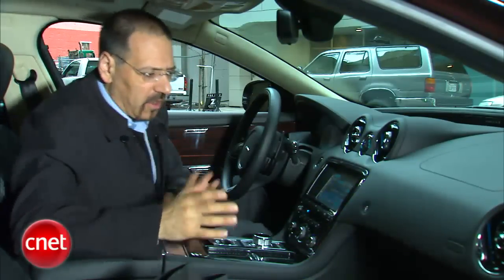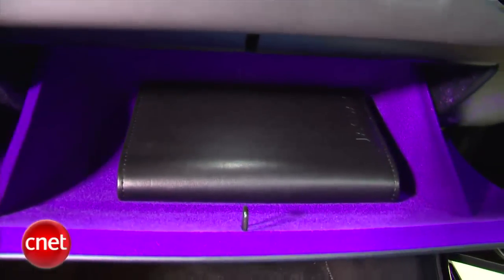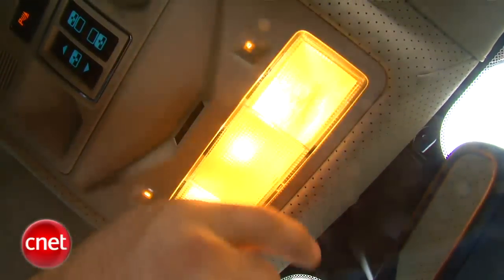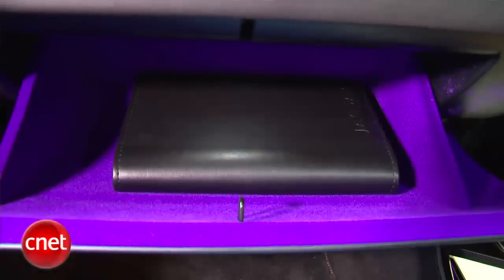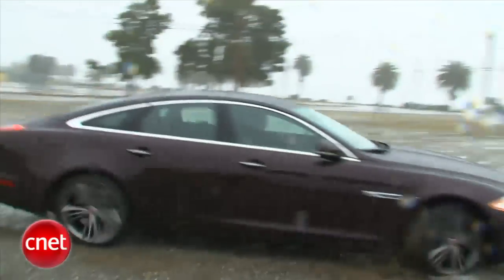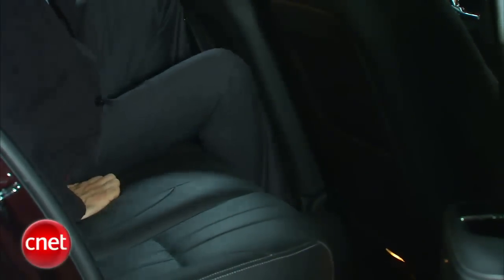Jaguar has a feature called Jag Sense. Here on the glove box, this looks like a button but you just lay some skin on it, make a little contact, and down comes the glove box. Same goes for these dome lights — you don't push anything, just make contact and the lights come on. Great little touch. And in the interior, that's a saucy color of purple they're lining this thing with.